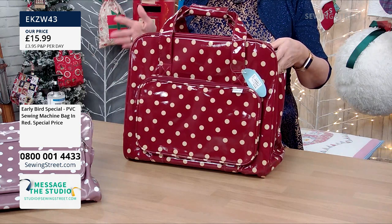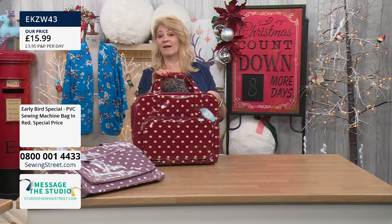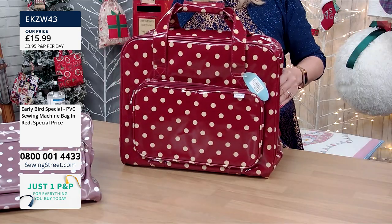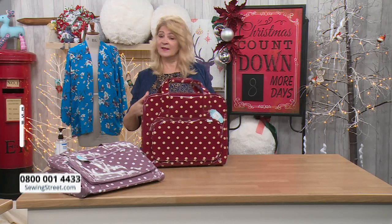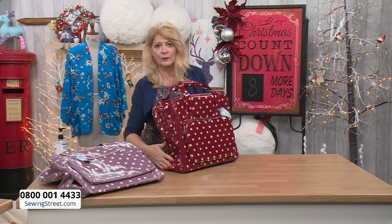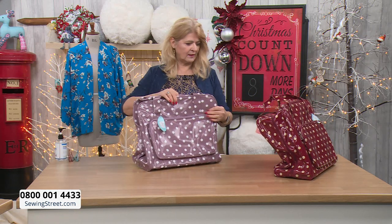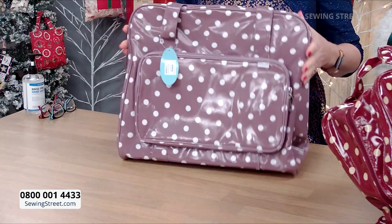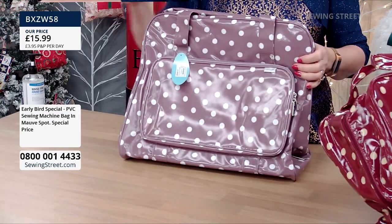Also remember, this isn't just for taking outdoors. If you have to store your machine away at home, you can pop it in the bag. And if you've got a hard cover on your sewing machine, tuck that away because this bag will protect the machine and makes it lighter to carry around. It's a really good price. This is the sort of burgundy red colour and it's got a 20 centimetre base, a width of 43 centimetres, and a height of 37 centimetres, so it will fit most general sewing machines.